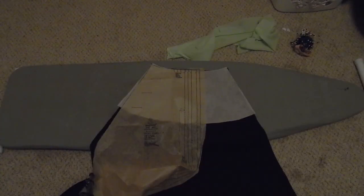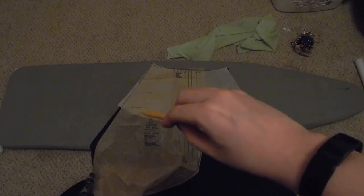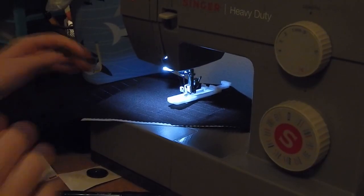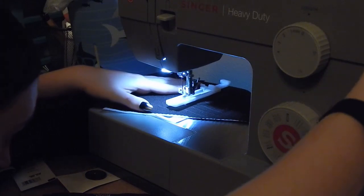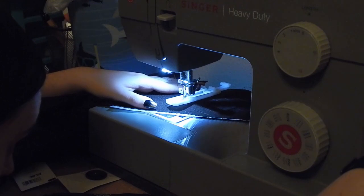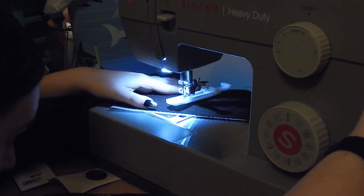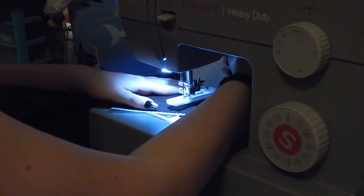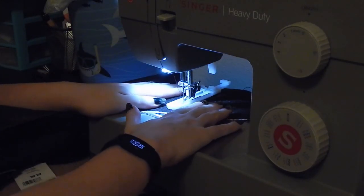The next step is to move on to the bound buttonholes, but there is a stipulation that says if you have a machine foot for it you can go ahead and do machine buttonholes. I did a little test and the bound buttonholes looked okay, but it seemed like too much work, so since machine buttonholes are totally acceptable within the realm of the instructions, I decided to do machine buttonholes instead. If you're doing machine buttonholes, don't do them at this step - wait until after you have the facing on.